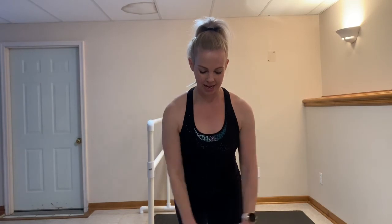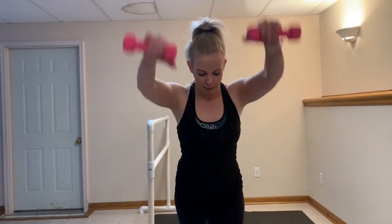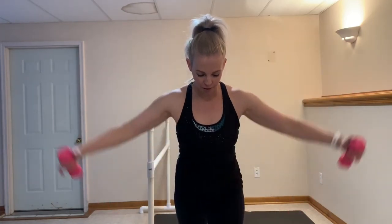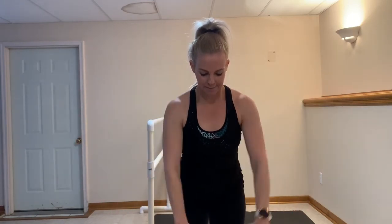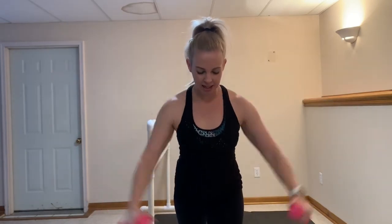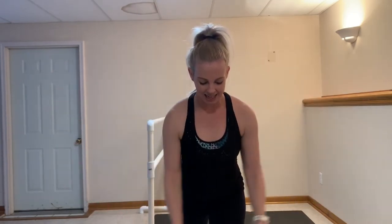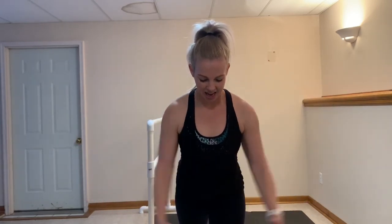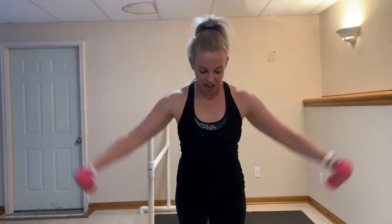You got seven and six — keep that nice neutral spine. Four more after this. For four, three, two, last one. Give me single flies right here — give me 10, nine, eight, seven, six, five, four, three, two.